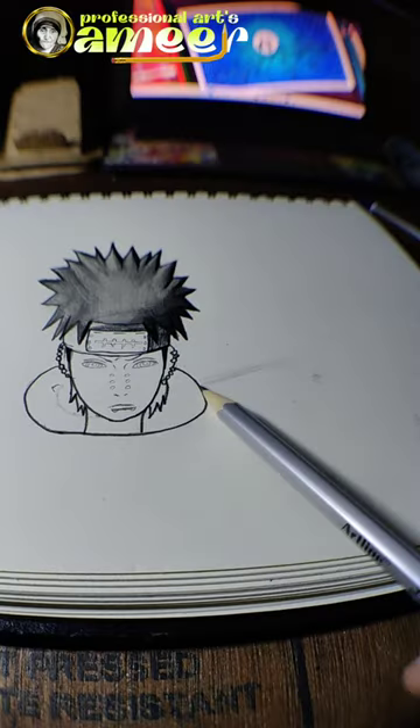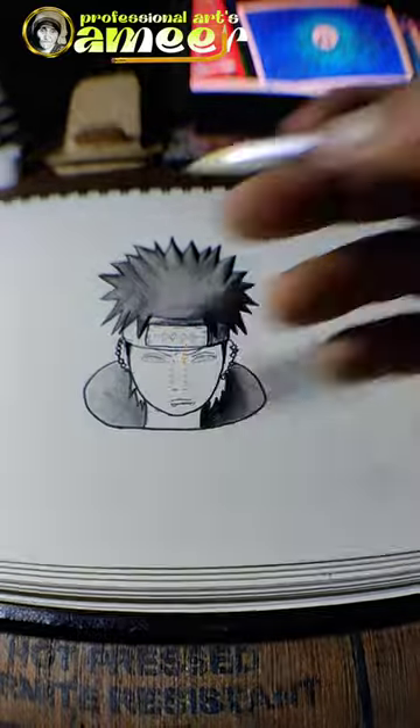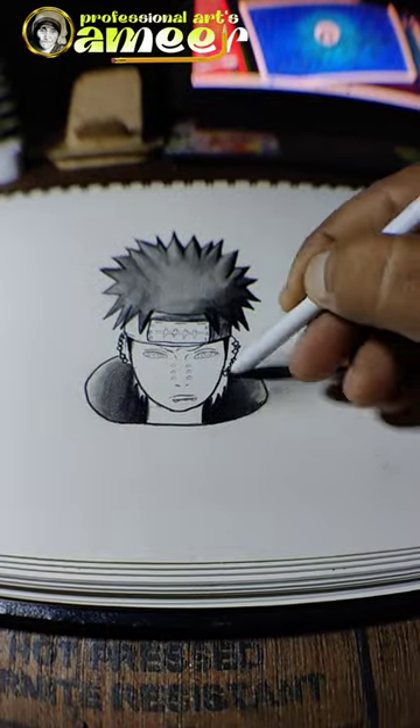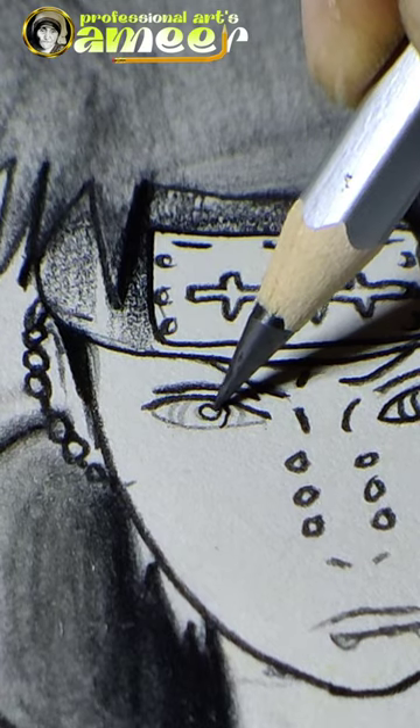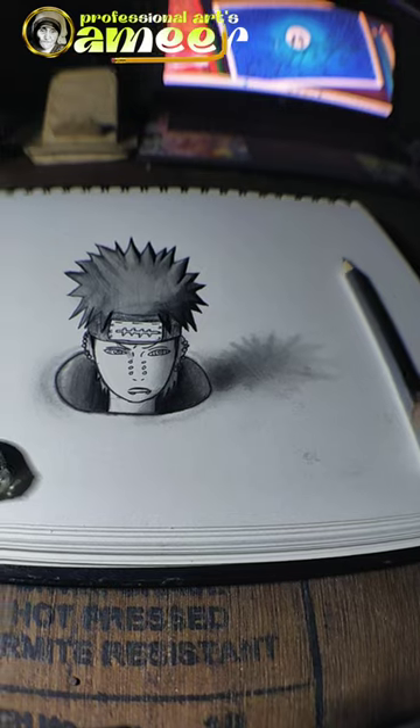I have to draw it on the drawing. I have created a shadow in the right position. And it's so cute. You look at that in the drawing. We see how you can draw it. We see the flash in the dark. If you look at the camera, you can see it on the side.